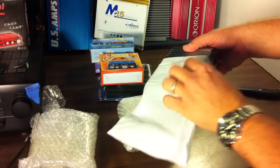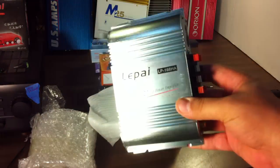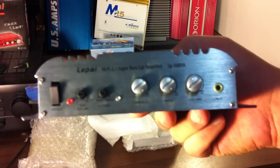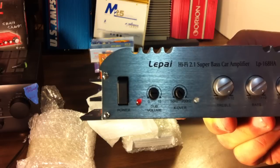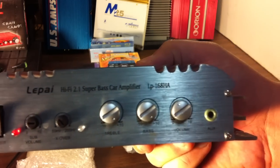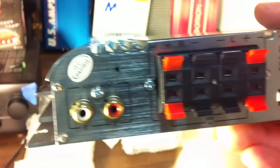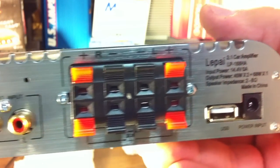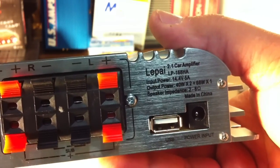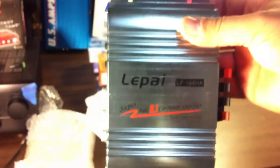I believe both of these are the same so I might not open both packages. This is the LaPie — a polished version, very shiny. It's a super bass 2.1 amplifier with a subwoofer volume and crossover, plus bass, treble, volume, and an aux input with RCA analog inputs. It has multiple speaker outputs because it's a 2.1 amp rated at 40 watts times 2 and 68 watts times 1 — yeah, right. Can't wait to see what it actually does.